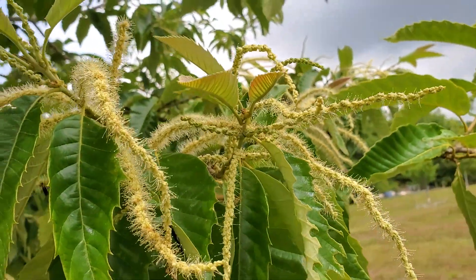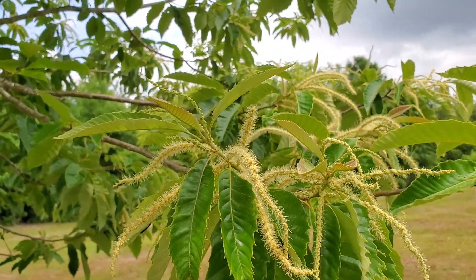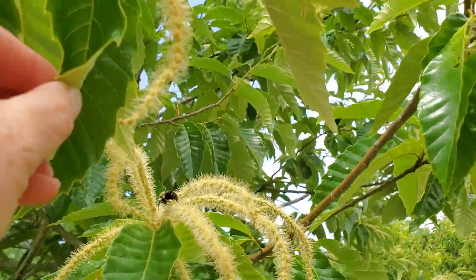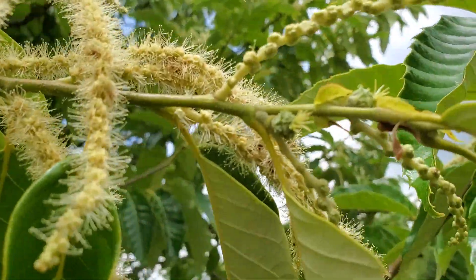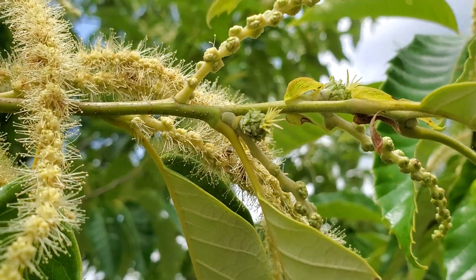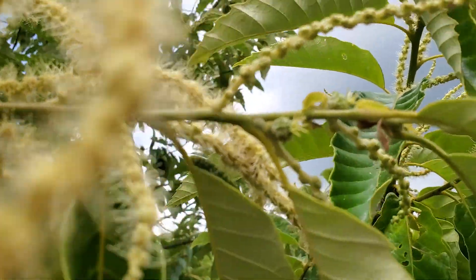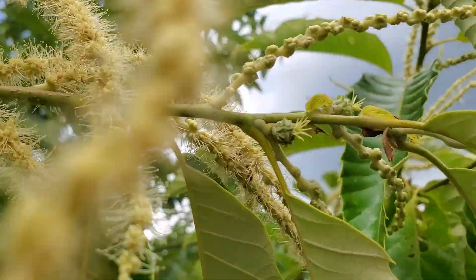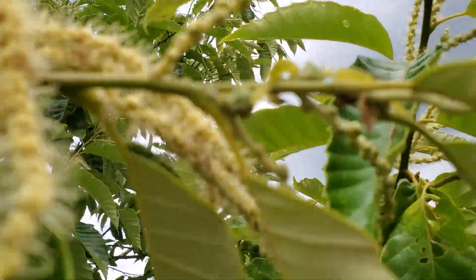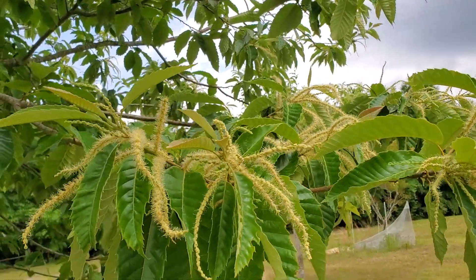Most of these are male catkins. Let me show you what the female flower looks like. You see those little green ones that have the little yellow things sticking out? Those are the female flowers, and that's what all of these fuzzy catkins are there to pollinate.